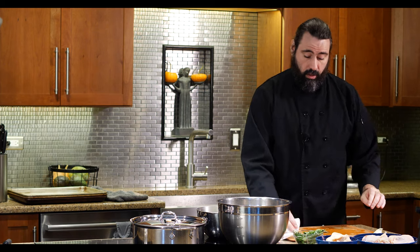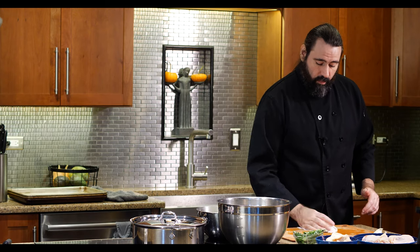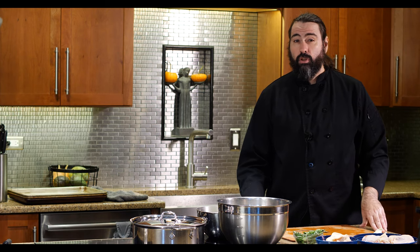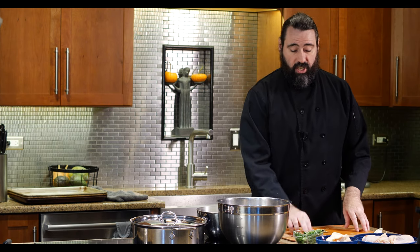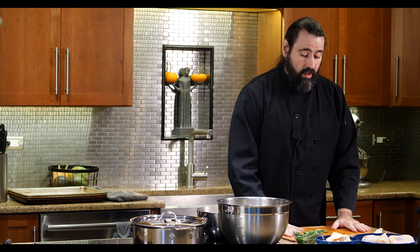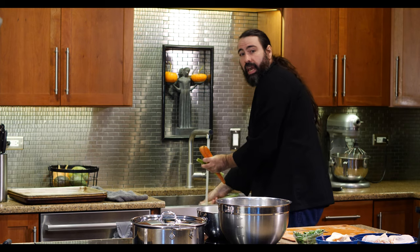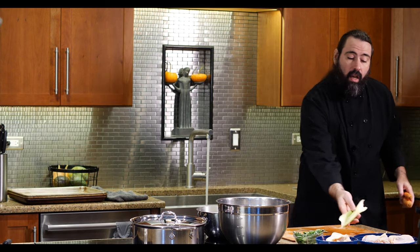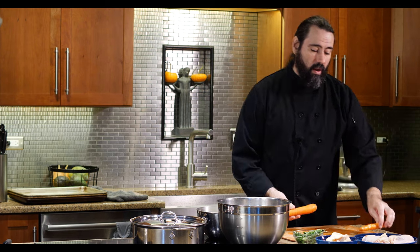Another concept to strive for is 'clean as you go.' It makes finishing up much easier and keeps your workstation clean, which also makes it less likely that you'll hurt yourself. A cluttered cutting board full of wrappers and scraps can be too disorganized to work safely in. Also, make sure to wash your vegetables before you get started—vegetables have dirt on them that needs to come off.